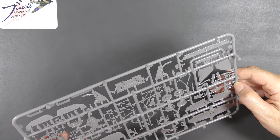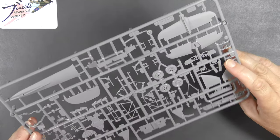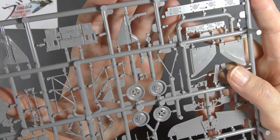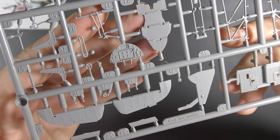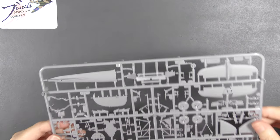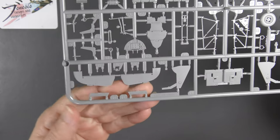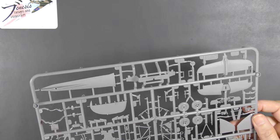Even the inside of the undercarriage door has raised rivet detail on it, and they've somehow managed to have it detailed on both sides without any ejector pin marks anywhere. Here are some close-ups: undercarriage door internally, flip it over — it's a spar for the wheel well — wing spar detail, the wheels, and an absolutely lovely instrument panel. It's just glorious, absolutely glorious, every bit as good as I expected. It even includes the exhaust glare shields for the night fighter variant.